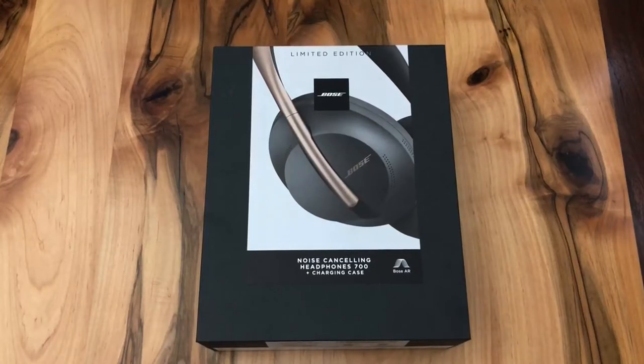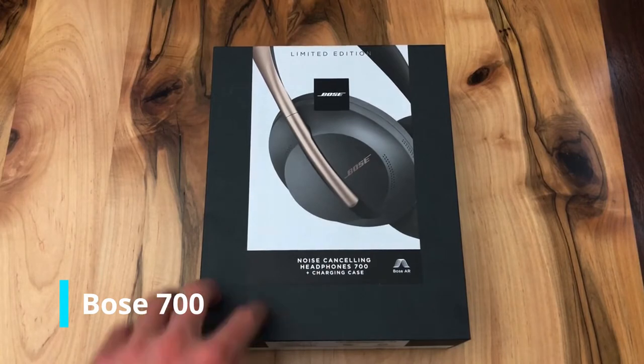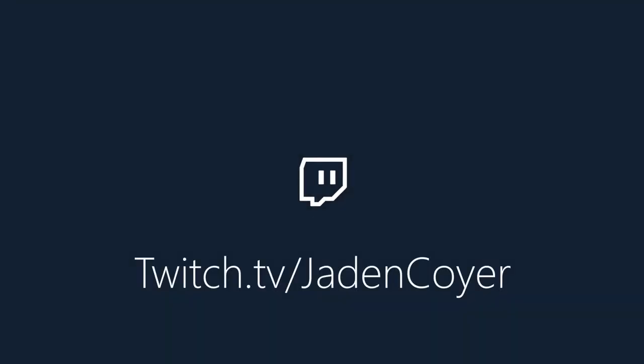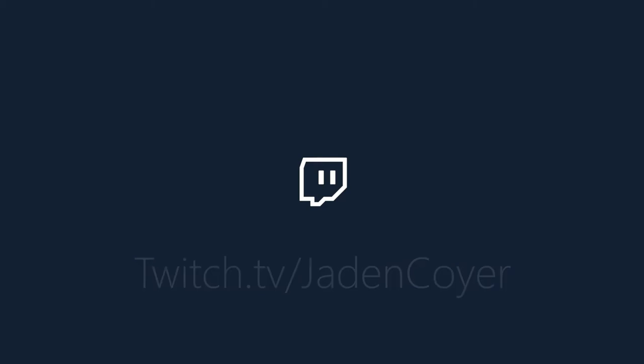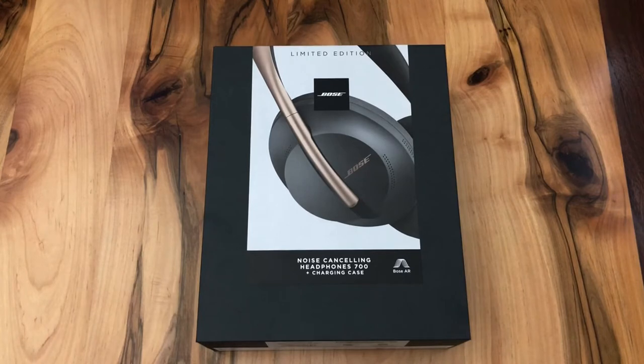Hey guys, Jaden's Random Reviews here. Today I'm going to be reviewing the Bose 700 noise-canceling headphones — the limited edition with the wireless charging case. Before the video starts, I primarily stick to techie reviews and tutorials on this channel: tutorials on Wednesdays and techie reviews on Saturdays. So if you're new here, consider subscribing. I also stream on Twitch — links down below in the description. Without further ado, let's get into the video.